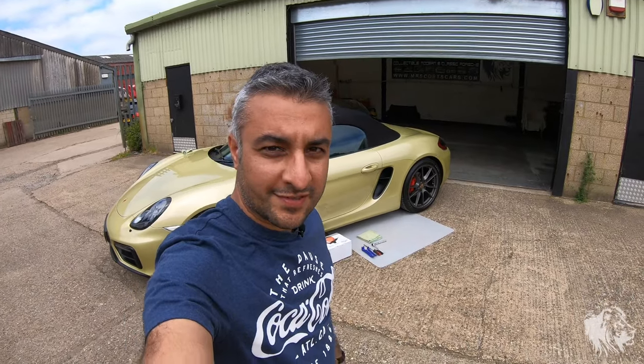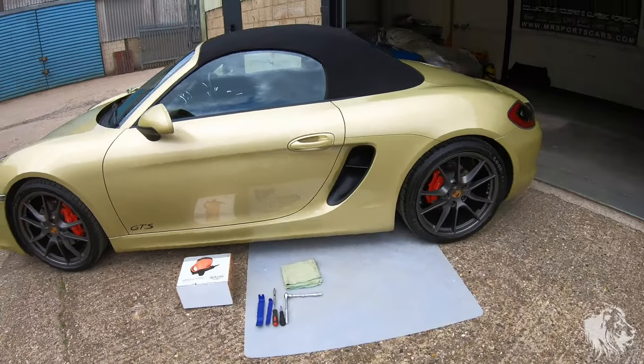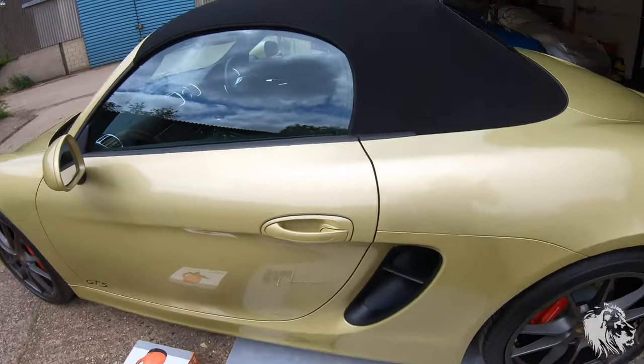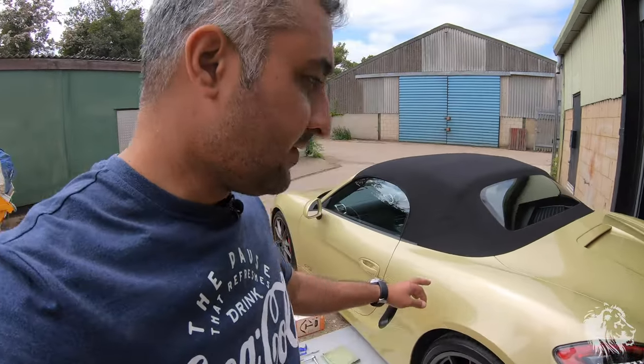Hi, this is Raj from MR Sports Cars. In this video I'm going to talk through one of the crucial repairs or amendments I would make to any 981 Boxster — be it a base model 2.7, an S 3.4, or one of these, a GTS — and that is removing some little valves.